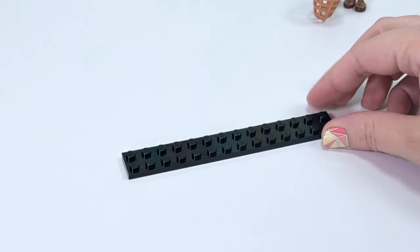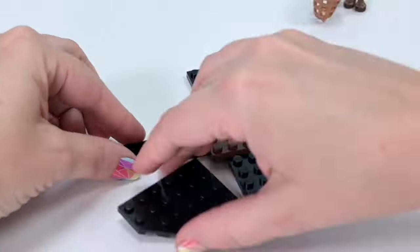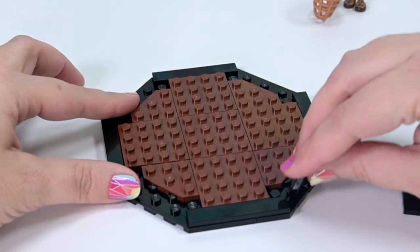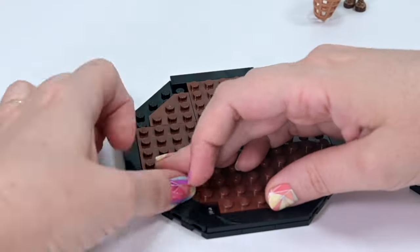Praying Mantises are actually carnivorous. They will eat other insects, they will bite their heads off their mates, so we're going to make this one the female Praying Mantis — because otherwise she'll lose her head. And I don't want a headless Praying Mantis to display on my sideboard. It would feel just a little bit unfinished.